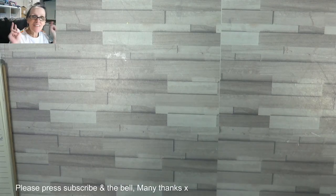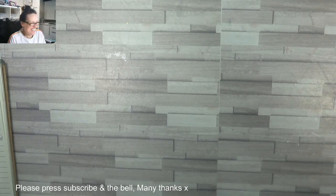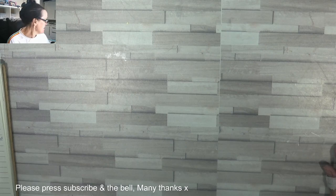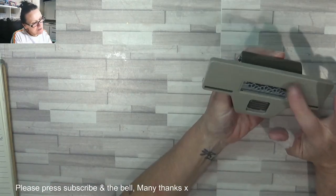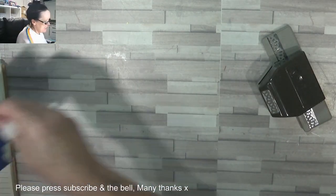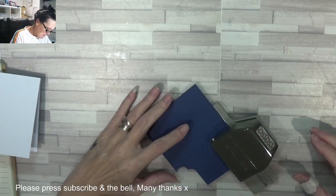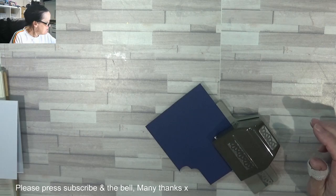Hey Stampers, Gainer again. Two in one night - not bad for me. I just thought I'd had a flick through the magazine and I saw a card that used this. I know it's retired but I've got some spare card here. I can't remember how this cuts out, so let's have a go and we're going to make a nice card between us as well.